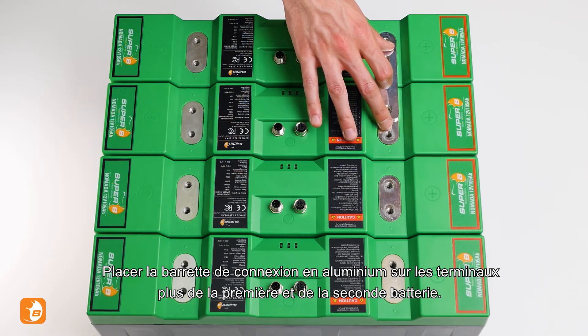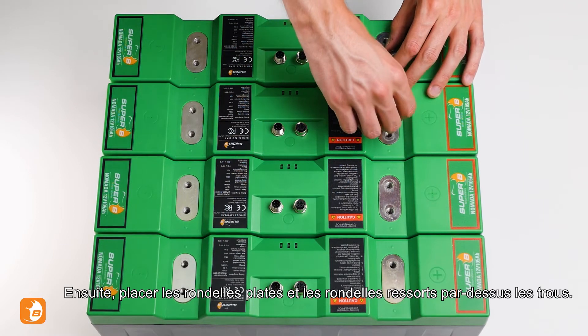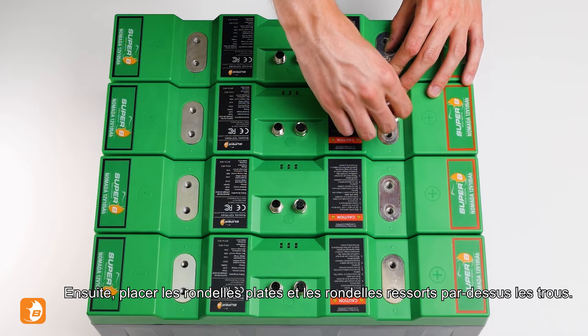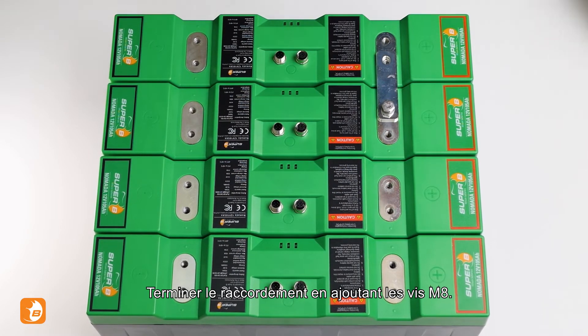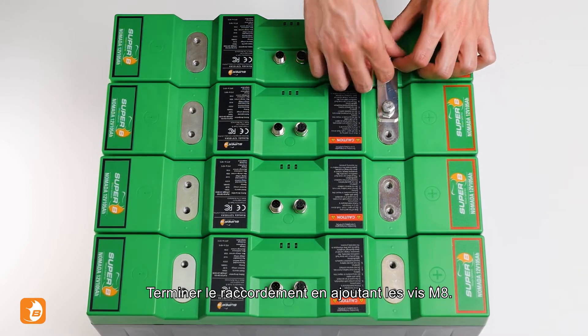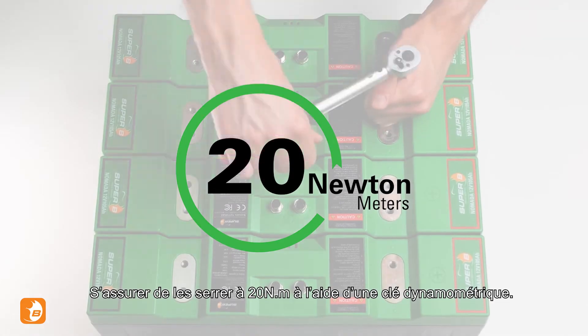Place the aluminium connection tab over the plus terminal of your first and second battery. Now place the washers and spring washers over the holes. Complete the connection by screwing in the M8 bolts, and make sure to tighten them to 20 Nm using a torque wrench.